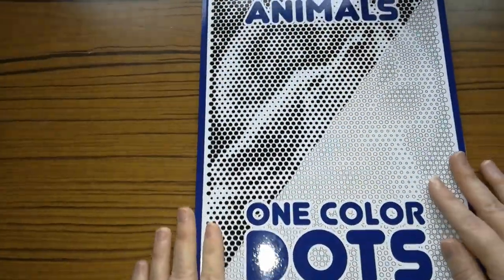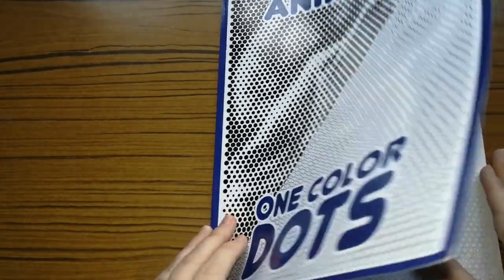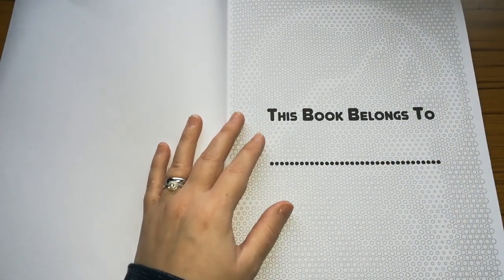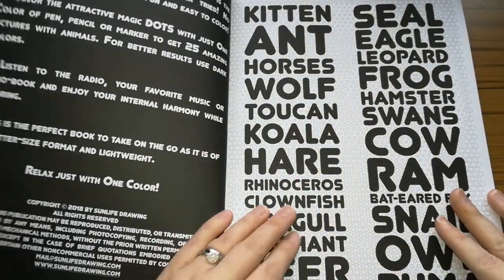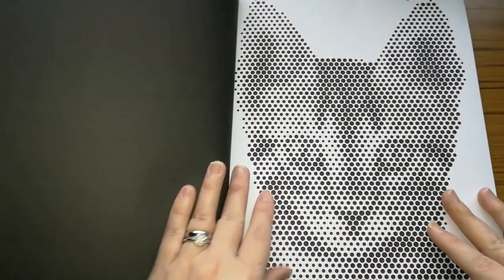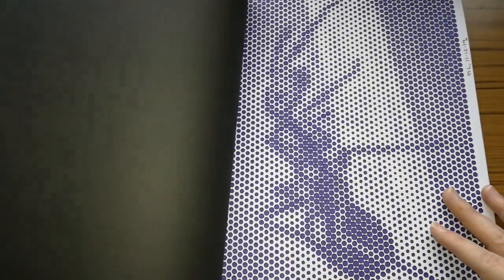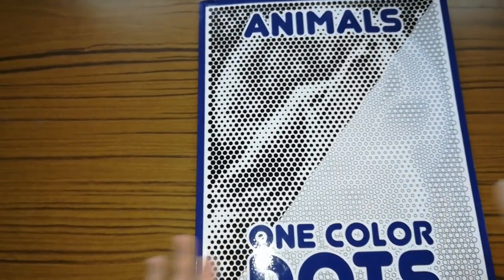So the last book I've got to show you is Animal One Coloured Dots. Like the others, the idea is to colour it in one colour but you can do it in as many colours as you like — go to town with it, try out different colouring techniques, because that's what I've started doing in some of my books. It gives you the contents page. I've done this one of the little kitty and I used a normal general Tombow marker for that. I did this one of the spider — my husband absolutely hates spiders. And that's all I've done in that. Surprisingly I thought I did more in it.